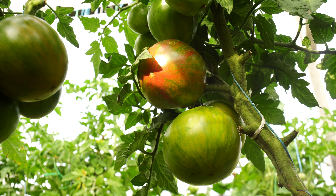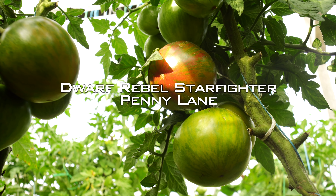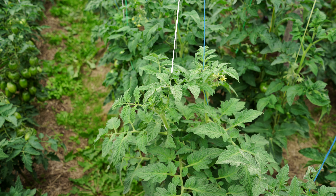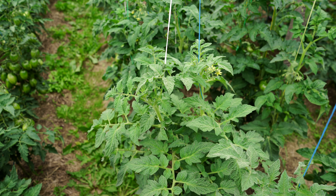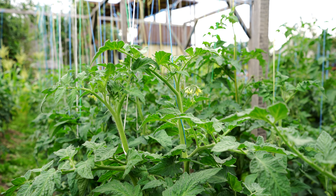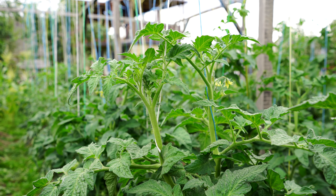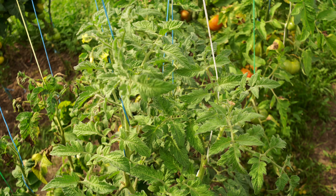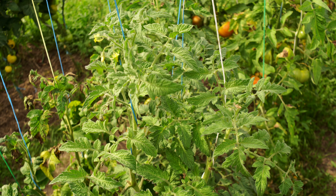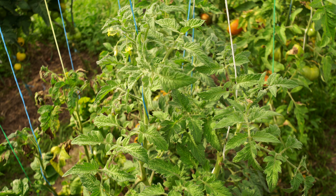Moving on to another newcomer from the Starfighters family called Dwarf Rebel Starfighter Penny Lane. This is a rather tall dwarf with a height of about 3 feet 7 inches or 1.1 meters. The stems are typical of most dwarf tomatoes — strong and sturdy. The foliage is wrinkled and very pretty, appearing as if it's slightly fuzzy. By the end of the season, when the weather was cool and wet and many varieties outdoors were already affected by disease, Dwarf Rebel Starfighter Penny Lane looked perfectly healthy.